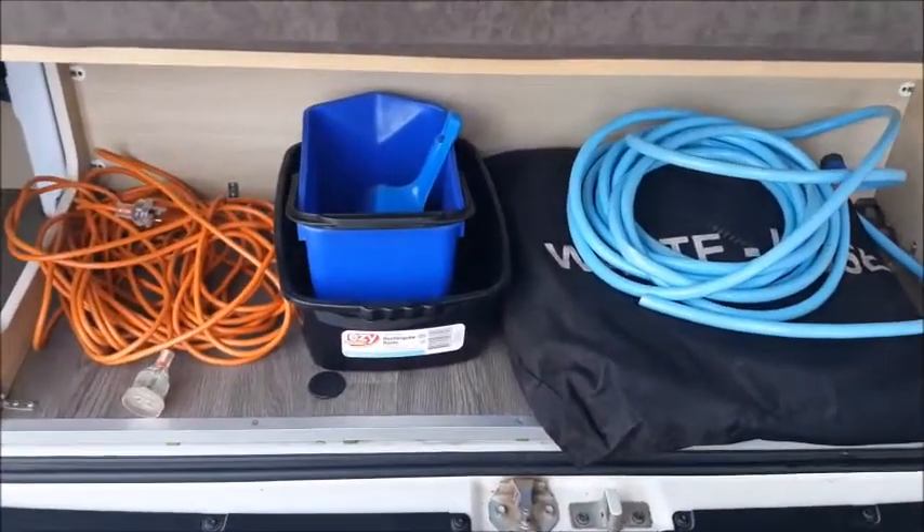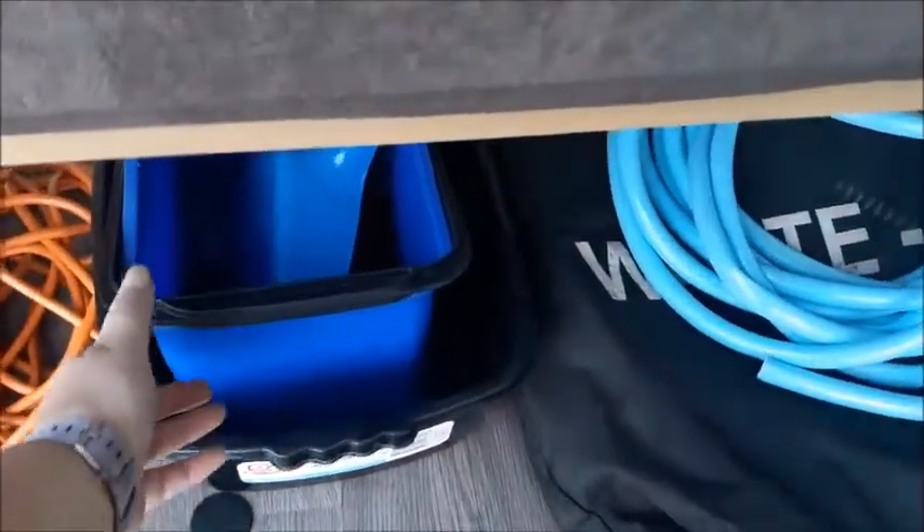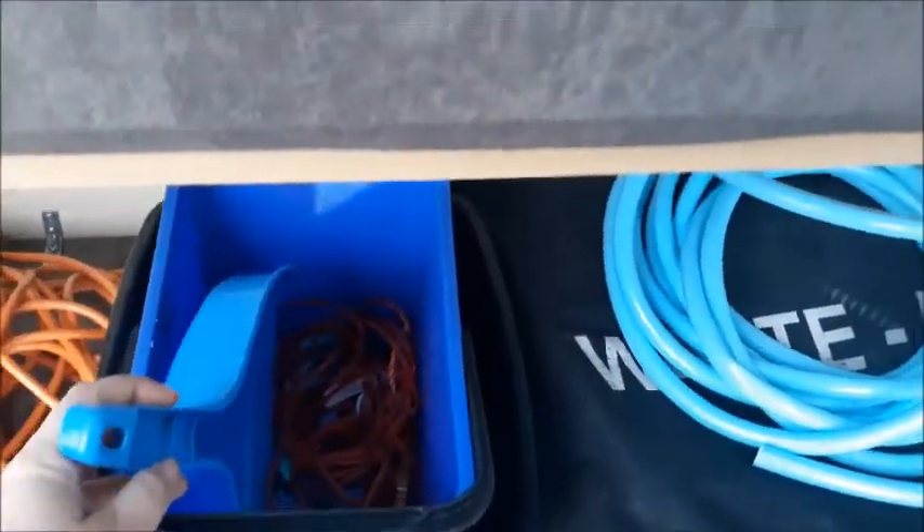When you open the rear door you will find your 240 volt power lead, a fresh water hose, a waste water hose, a bucket with clothesline, pegs and a dustpan.